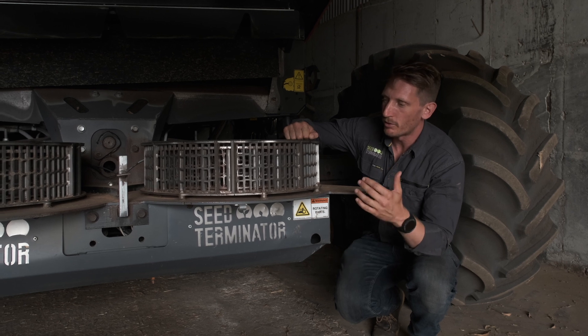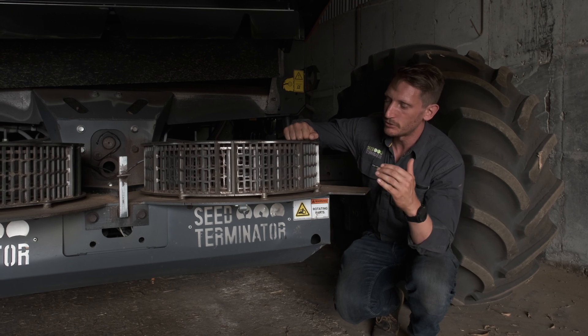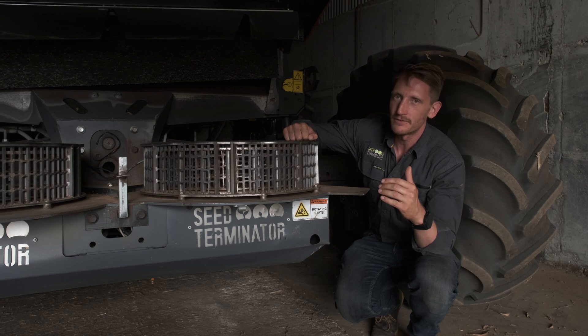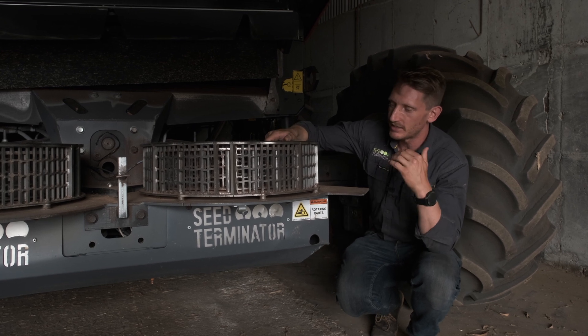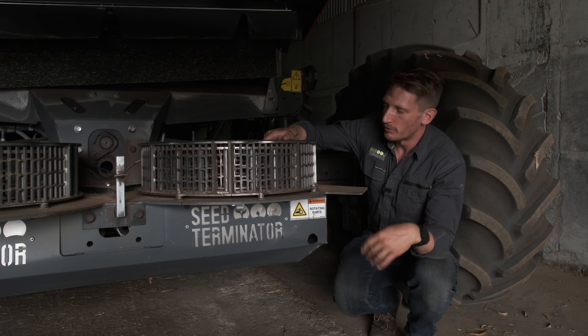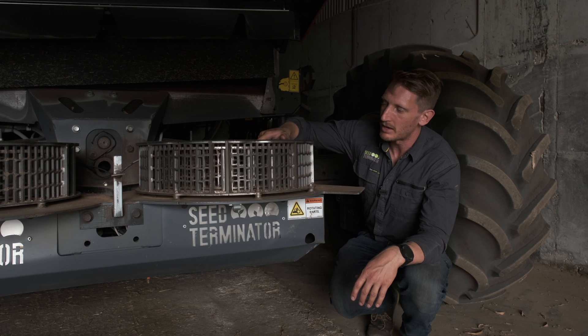And then if it's not possible or not economical — it's too green or it's too tough — then the next screen would be to move to a bean screen. And the next one after that would be high capacity. And then after that would be our bypass screen. So we really want to move towards using bean screens and these ones as much as possible.